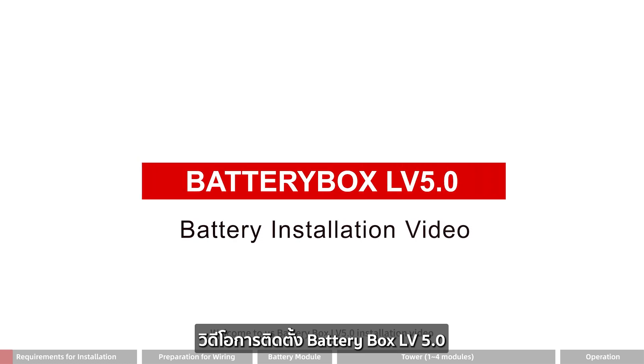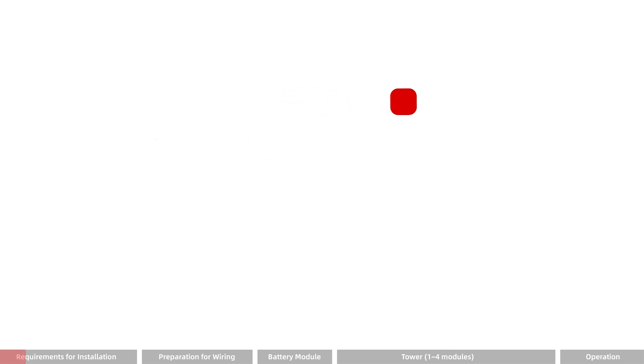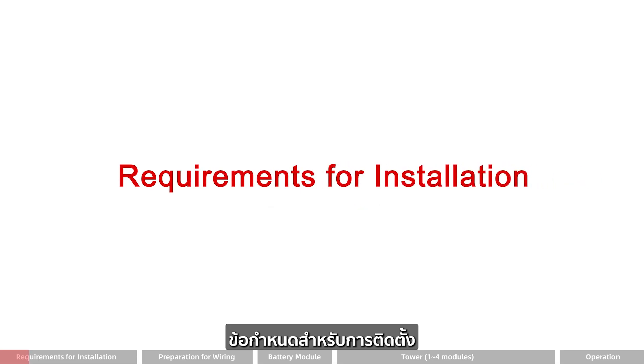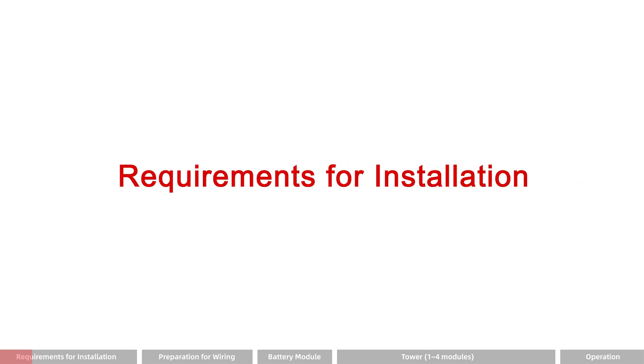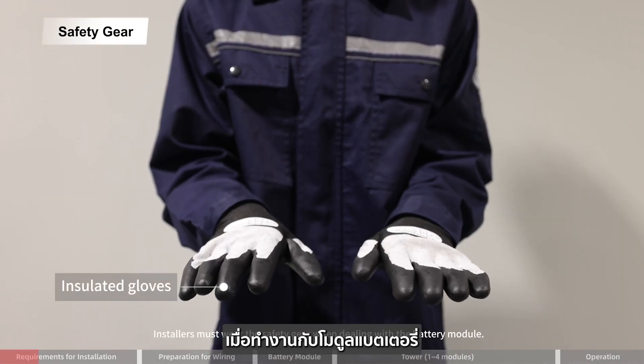Welcome to the US Battery Box LV 5.0 installation video. Please carefully read the following items. Requirements for installation: installers must wear the safety gear when dealing with the battery module.